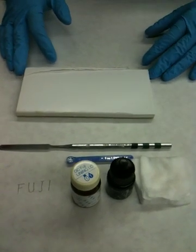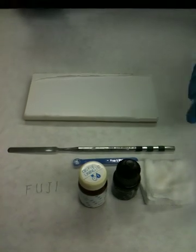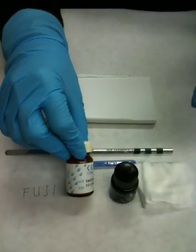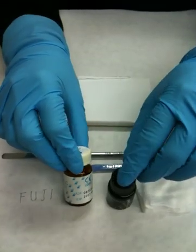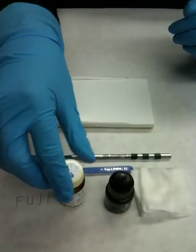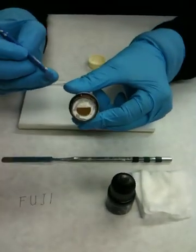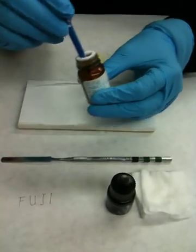Welcome to my video on mixing glass ionomer lining cement. We have the powder and the liquid here, and the ratio is one to one. We're going to take a leveled scoop of the powder — the leveler is inside the container.